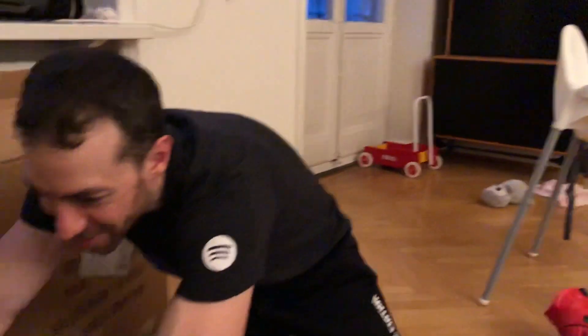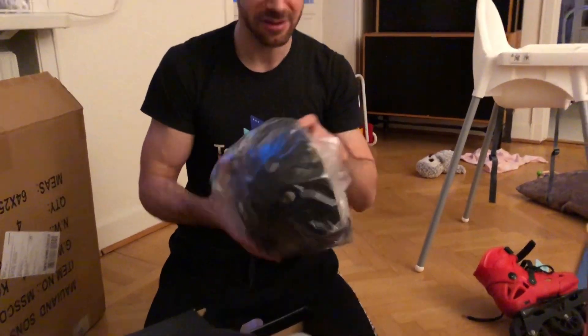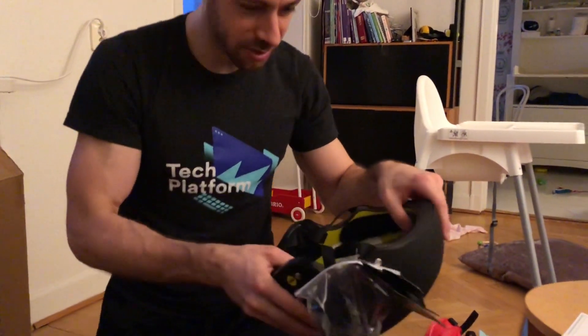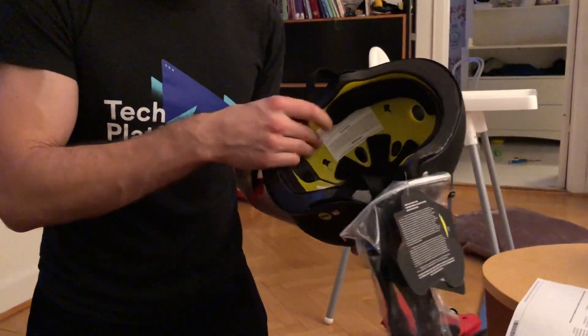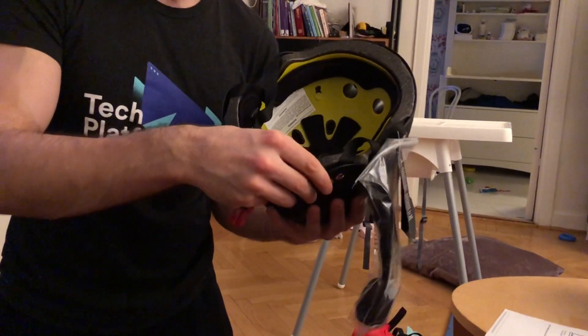Let's start with the 888 Brainsaver 2. These are around 500 to 800 crowns, so about 50 to 80 euros. My first impression is that it has MIPS technology — when you crash, it rotates the inner side independently from the outer side, so it should be safer. You can see there's a plastic piece here that is movable.